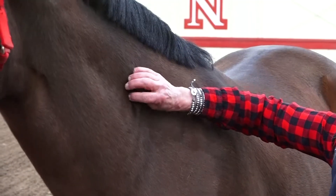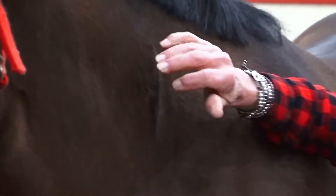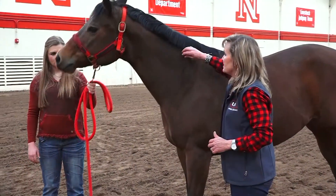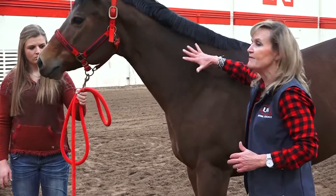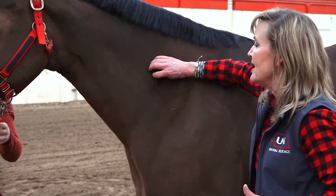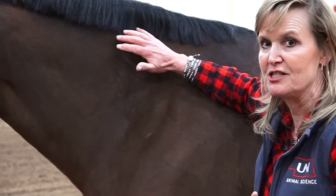Another thing we can do to watch for hydration on our horses, particularly if we're getting concerned about them, is simply to pull their skin up. On a normal horse it should come up and fall back very quickly, like hers does. If a horse is beginning to get dehydrated and we pinch the skin, it's going to stay up in that location.